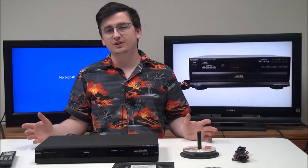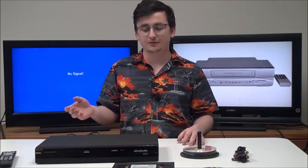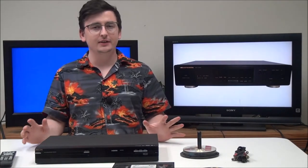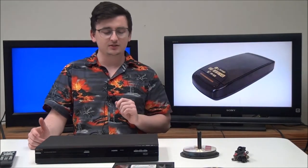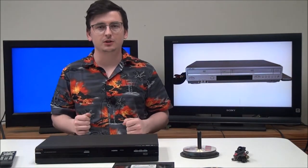It'll make it really convenient for saving your favorite TV shows — you can record them right off the air, or you can record from any device onto it. Something that's really nice about this one is it's got HDMI 1080p upconversion, which means you've got the best playback quality possible for your DVDs.